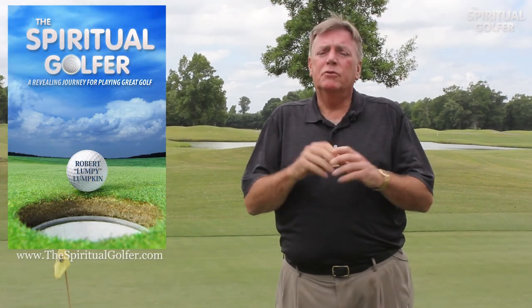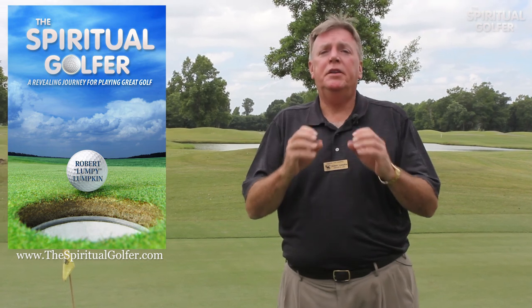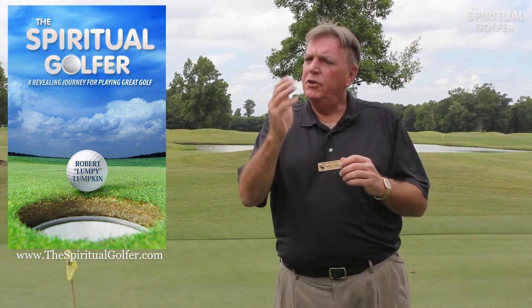That completes our putting demonstration for today. We made a very short, simple video for you to understand how to make your most putts. For a more technical explanation, go to my golf book Spiritual Golfer on thespiritualgolfer.com — it's a revealing journey to how to play great golf and there's a complete chapter on putting and the technicalities of it. Or visit your local pro.